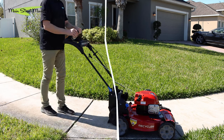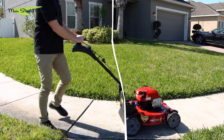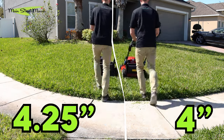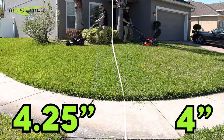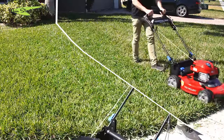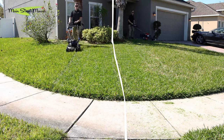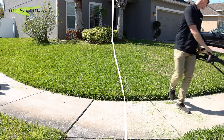We're going to go split screen and let you see both of them mow. Right now we are cutting at the maximum height — four inches on the recycler and four and a quarter on the super recycler. Super recyclers cut a bit higher, but when a mower is in its highest setting, there's a bit of a lack of vacuum — it's not down close to the ground, so it's not sucking the grass up as well.